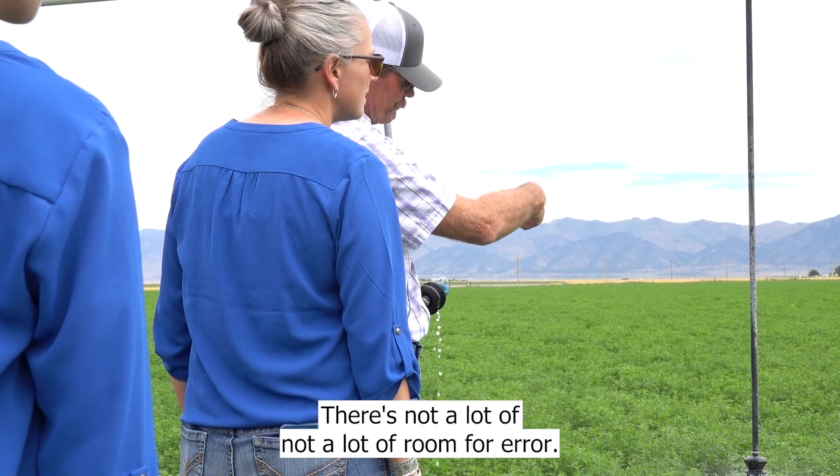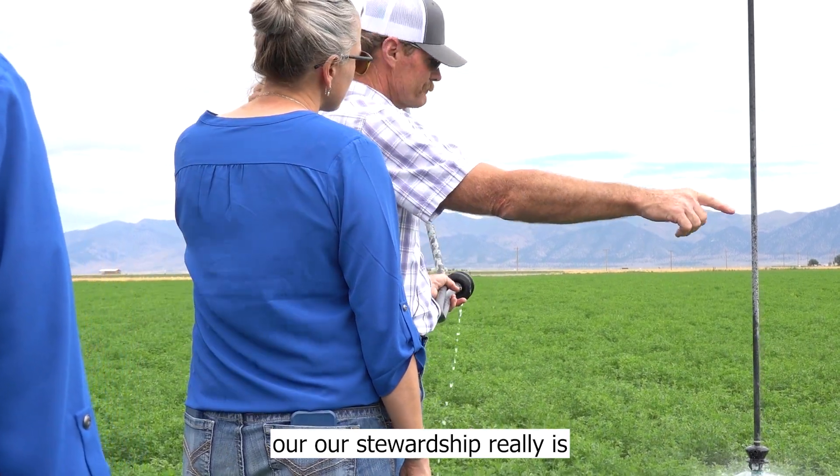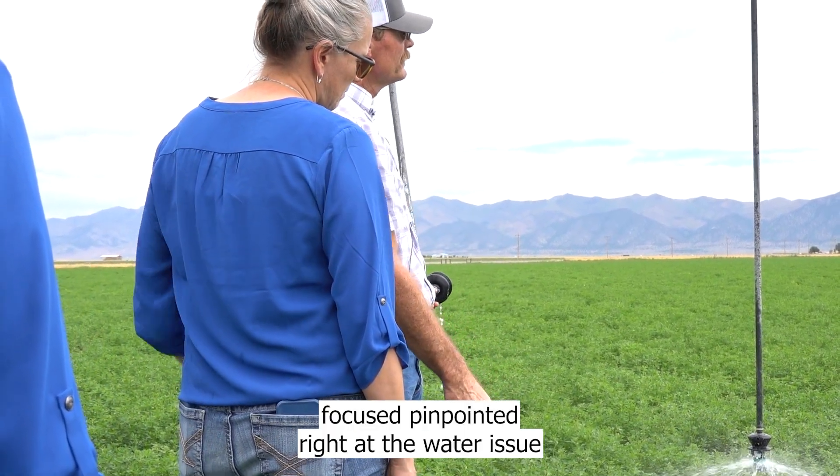There's not a lot of room for error. Our stewardship is really focused, pinpointed right at the water issue, and it will continue to be.